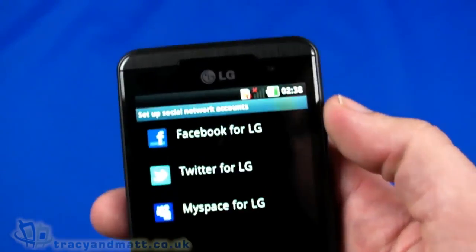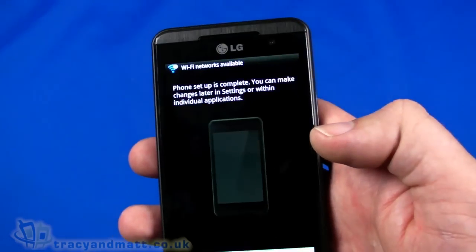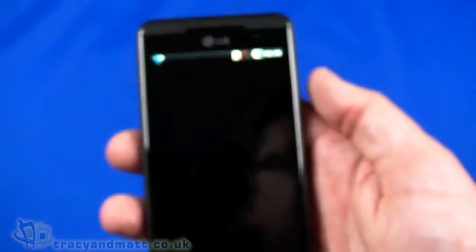We've got Facebook, Twitter, and MySpace for LG — we're going to skip those setups for now because we haven't set up a Wi-Fi network yet. We'll skip out of the wizard there.